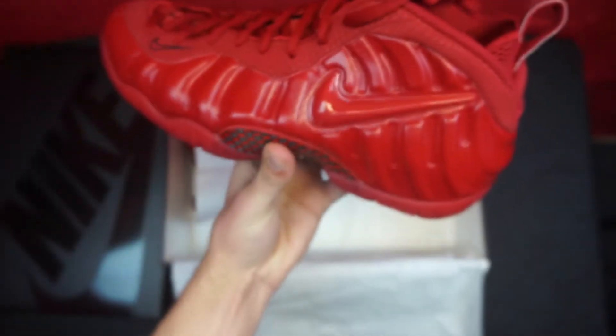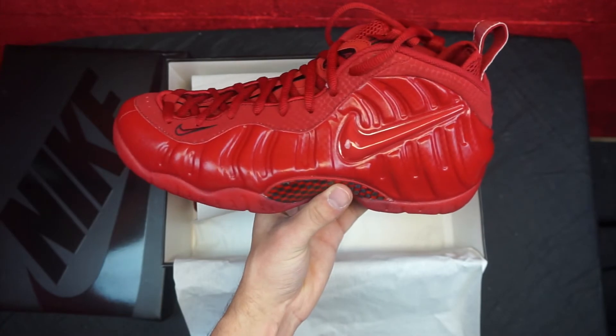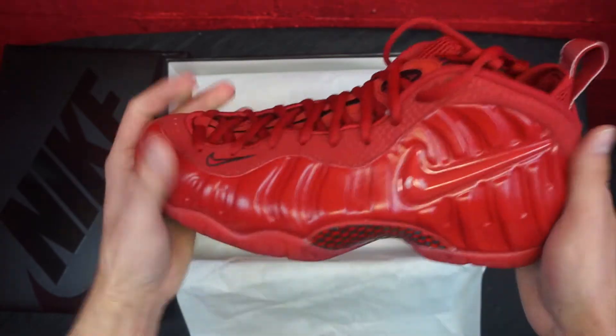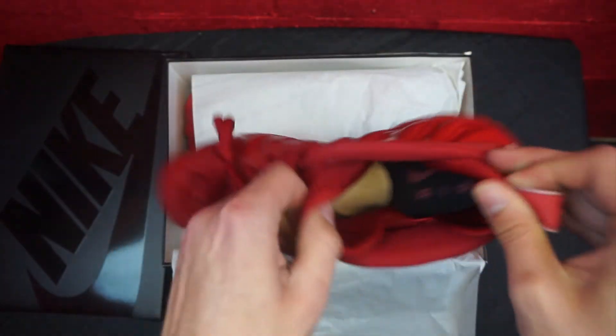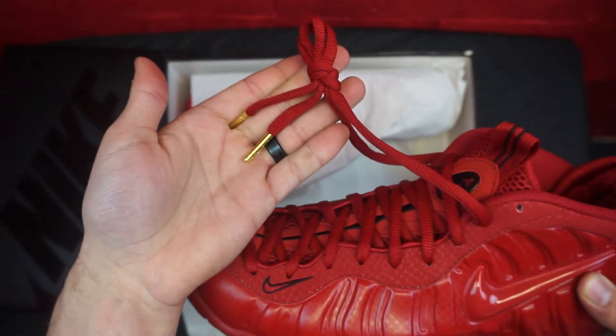Red everywhere. You got your red and black carbon fiber right there, check that out. On camera right here, I think with my lighting it looks like a very vibrant red — it's actually a dark red in person. Fucking sick shoe. Let me give you guys a quick on-foot here.